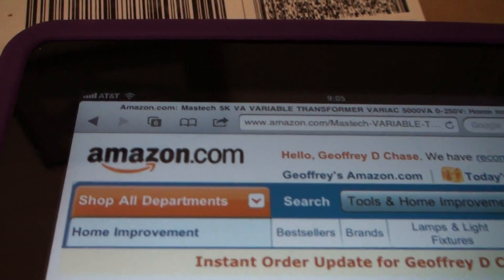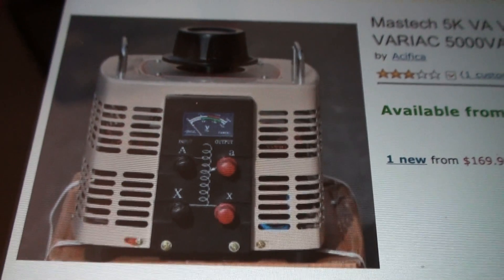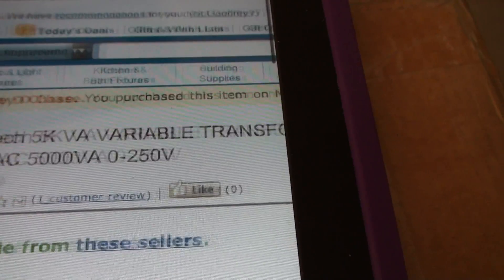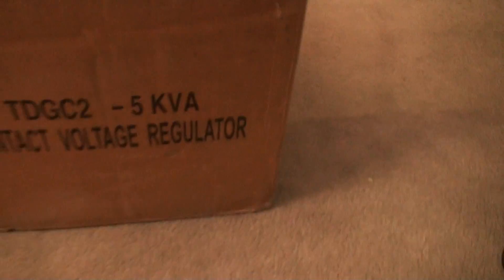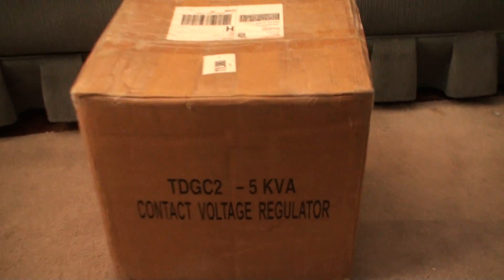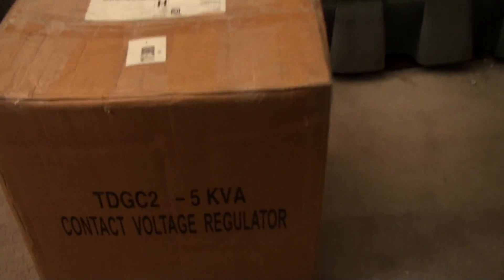Here's amazon.com — there's something I ordered right there. It's a variable transformer, or variac. And anyway, this is it here — back to that picture right there of the variac. So this is it here and I'll try to open it up.